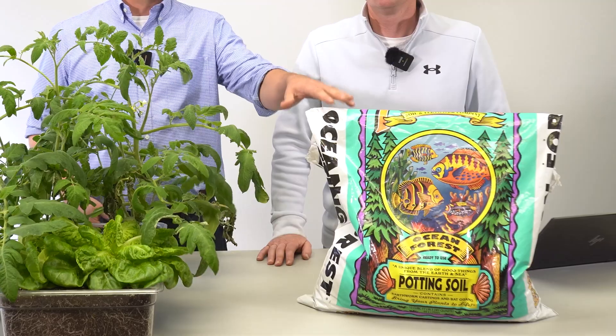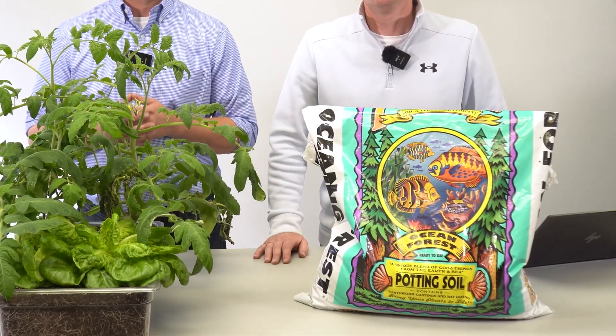Have you been wondering about the performance of Fox Farm Ocean Forest? Follow us along as we fill out a scorecard, evaluate its overall score, and best usage.